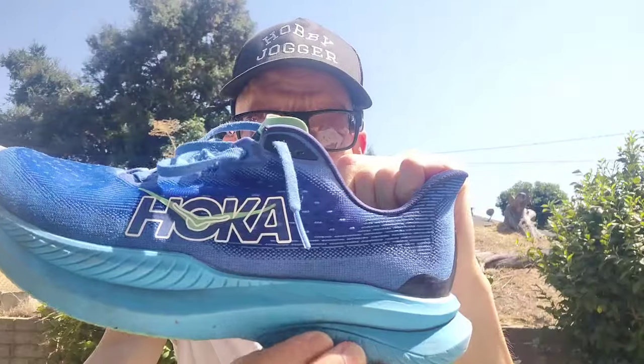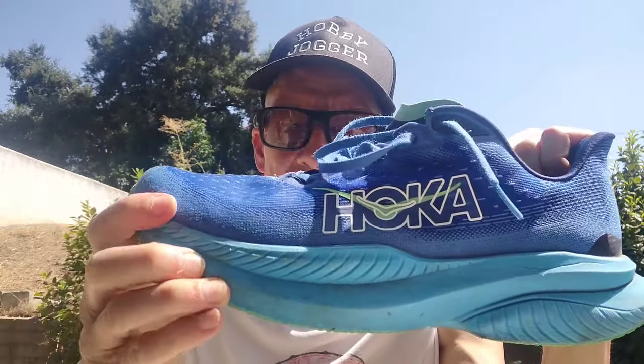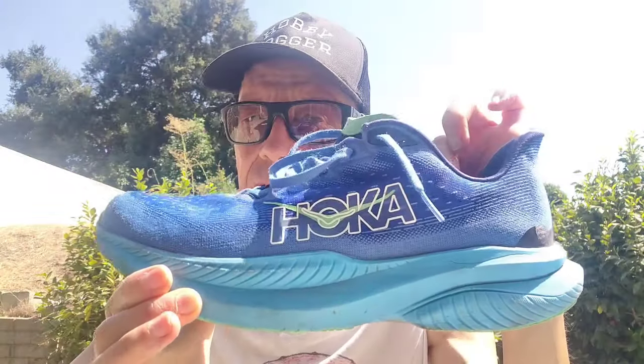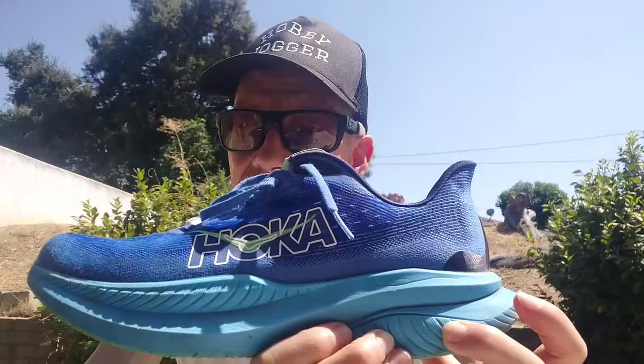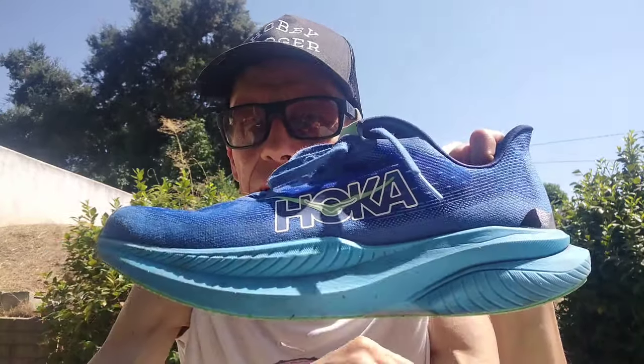The midsole is Hoka's Supercritical EVA. It's not super soft like the Rebel or the On Cloudsurfer Zero SL2, and not nearly as firm as the Hyperion Max — it's somewhere in the middle, which is a really nice balance. It may have felt a bit bouncier right out of the box, but it still has a nice feel. Because it's not overly soft, it doesn't feel mushy at all, and I can pick up the pace reasonably well in this shoe.